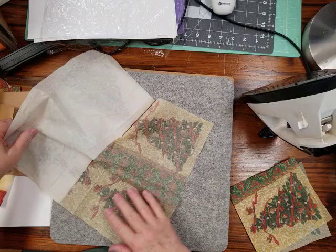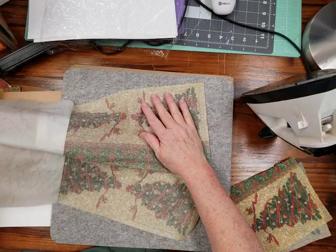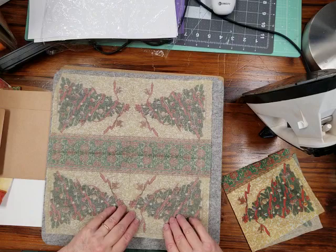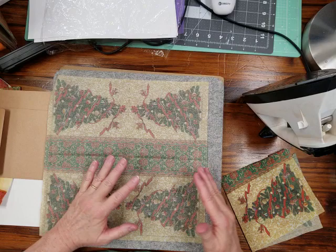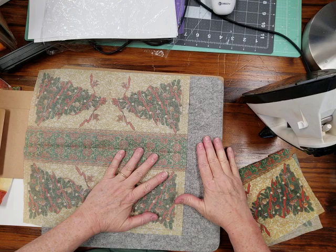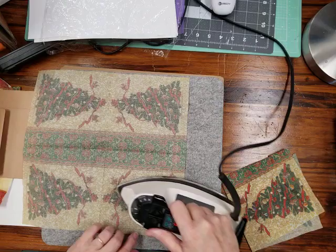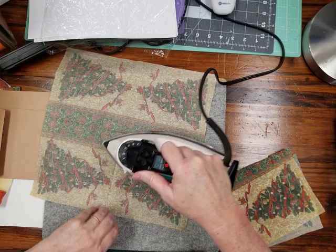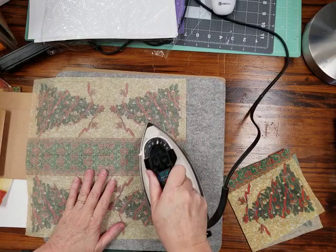When you iron, you don't want steam — just straight heat. Turn the steam section off on your iron. I do it on the highest setting. I normally iron on towels folded on my table because I got rid of my ironing board years ago. I also have a wool mat, which is great, but a folded towel works too. You're going to want to flatten this one ply of the napkin out and get the wrinkles out a bit.